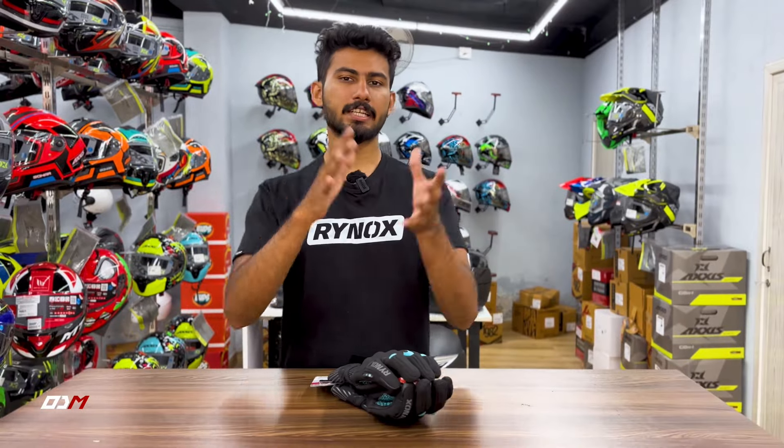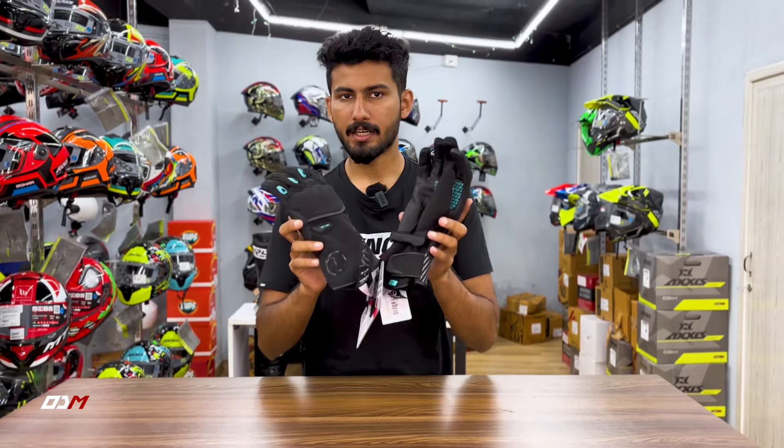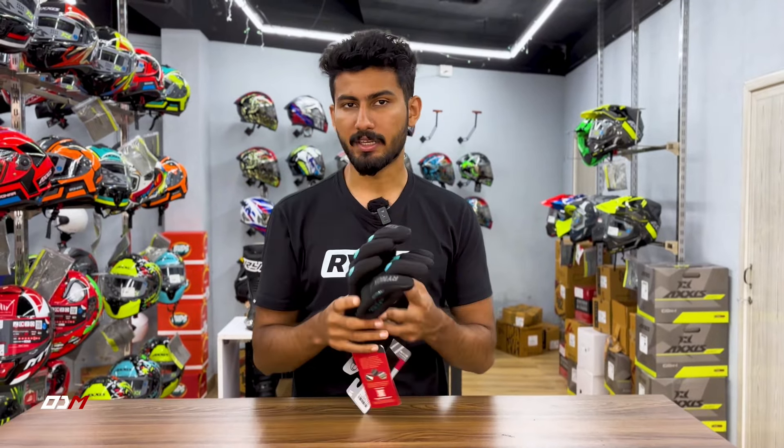If you have any idea about safety gear or riding gear, or what you want to purchase, subscribe to our channel. This product is called the Dry Ice Winter Glow — also known as the Water Resistant Winter Glow.